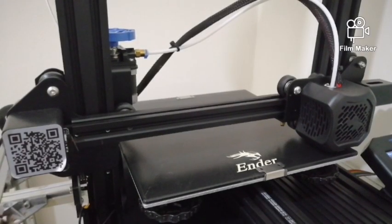So now our printer is well leveled. Let's try it out and see how it prints.